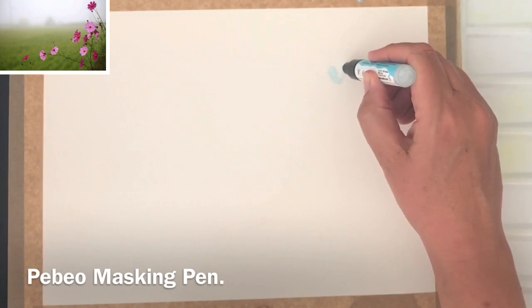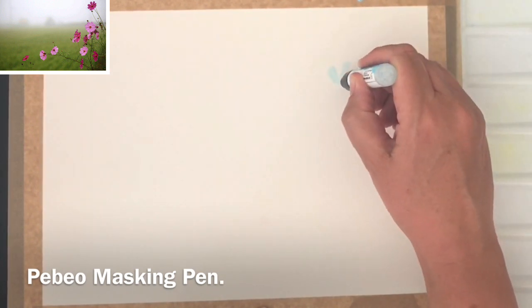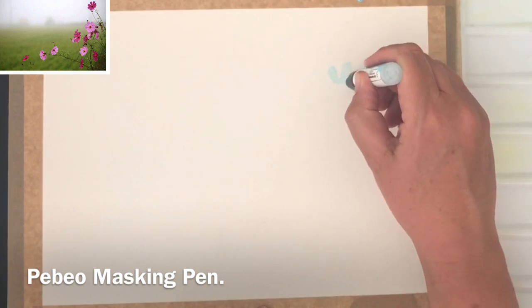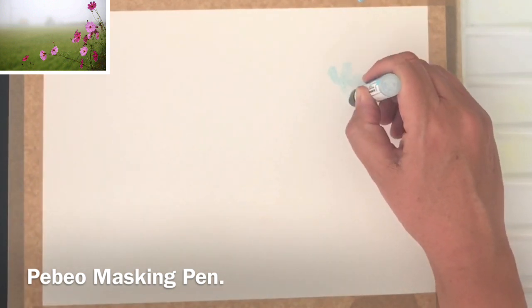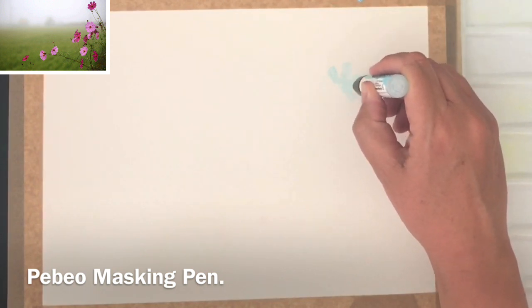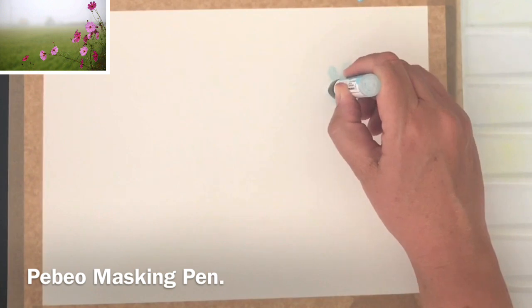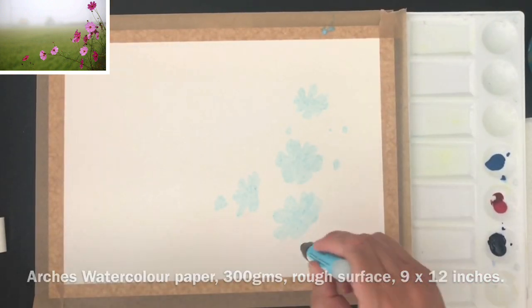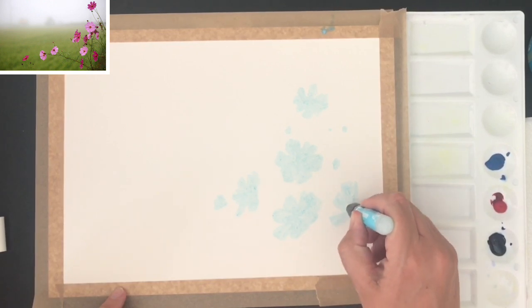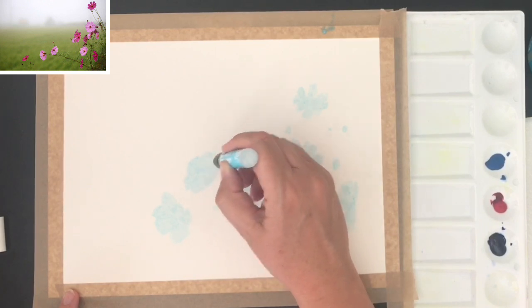In the top left-hand corner I've got the lovely image I'm using of these beautiful cosmos flowers in the atmospheric landscape with beautiful distant misty trees. I'm using a PBO masking pen to almost paint and draw these flowers. If you like, you could draw the flowers in first and then fill them in with masking fluid, but I've gone for it and I'm just painting and drawing them in with this pen.